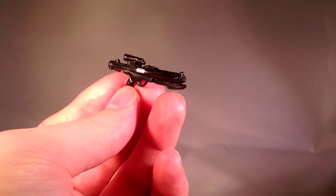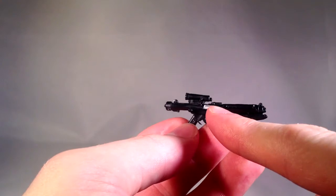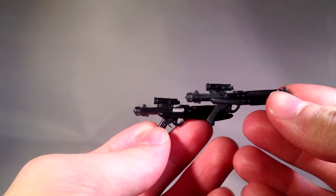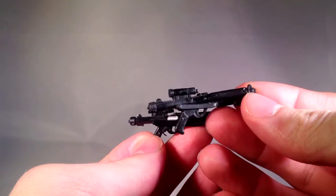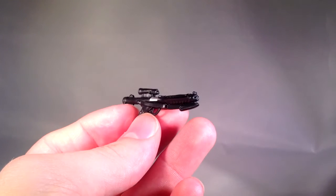He's got his one E-11 blaster rifle accessory, which has some actual silver detailing added in on there, as opposed to the standard Stormtrooper E-11 which doesn't. I thought that was pretty cool — it gives me more of a reason to pick up this figure.